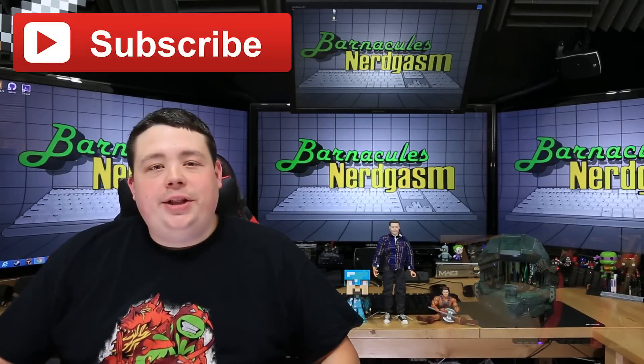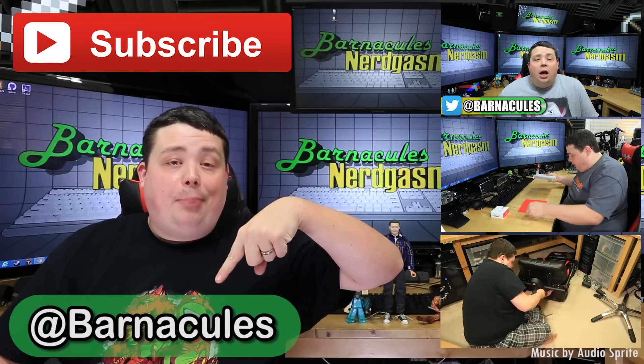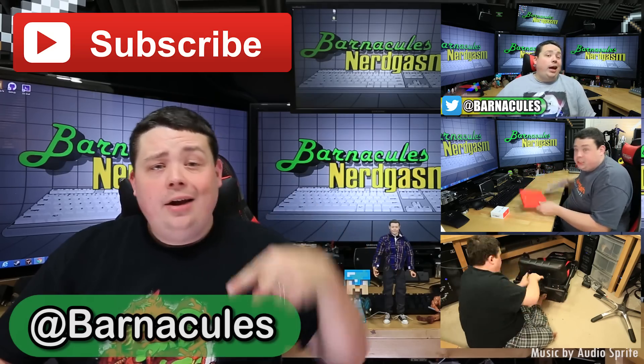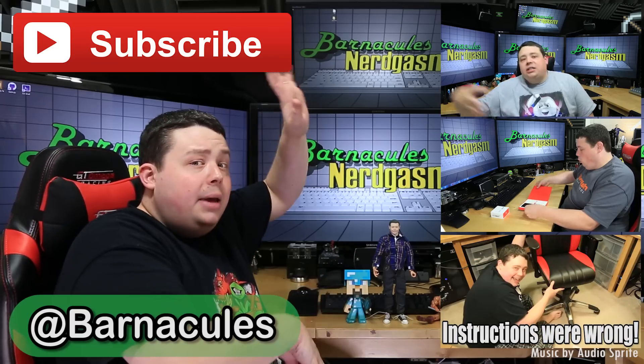I hope you enjoyed this video. Please take a moment and subscribe to my channel — it helps me a lot. Come over to Twitter, I'm at Barnacles. Check out some of these many other videos too!